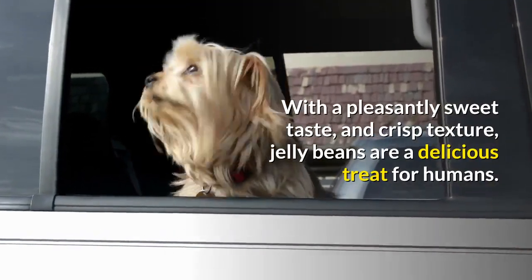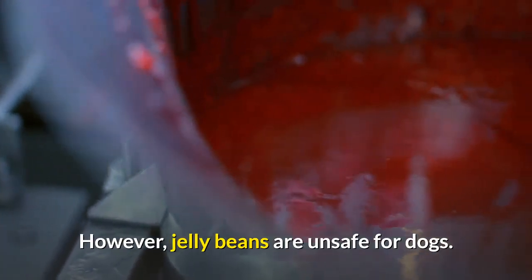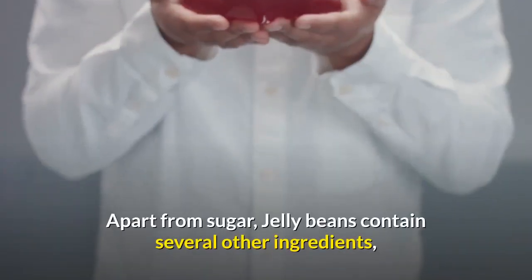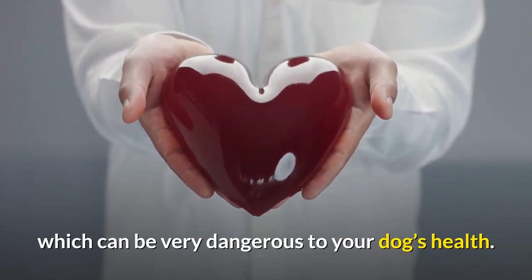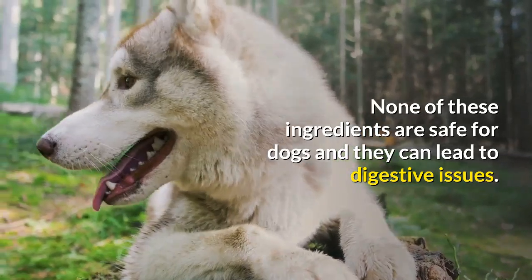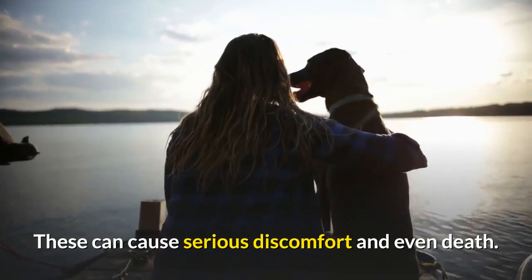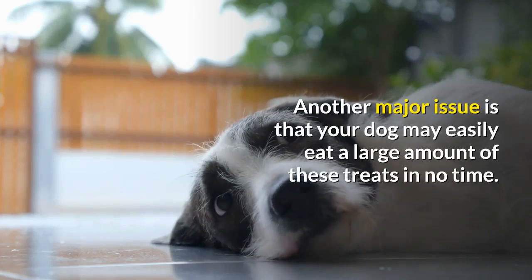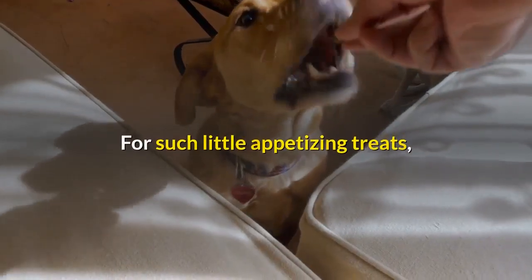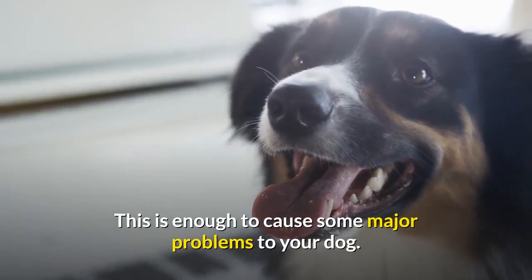With a pleasantly sweet taste and crisp texture, jelly beans are a delicious treat for humans. However, jelly beans are unsafe for dogs, and this is not just because jelly beans are a sugary food. Apart from sugar, jelly beans contain several other ingredients which can be very dangerous to your dog's health. None of these ingredients are safe for dogs and they can lead to digestive issues. Moreover, some brands contain xylitol and other sweeteners, which can cause serious discomfort and even death. Another major issue is that your dog may easily eat a large amount of these treats in no time, making it easy to cause some major problems to your dog.